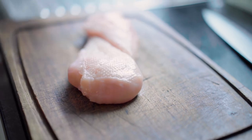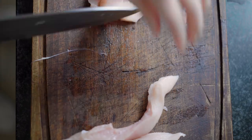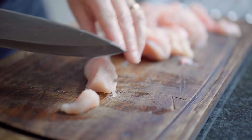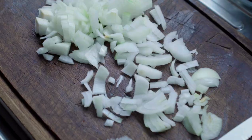First take 400 grams of chicken and cut it into big pieces. Then chop one large onion into small pieces.